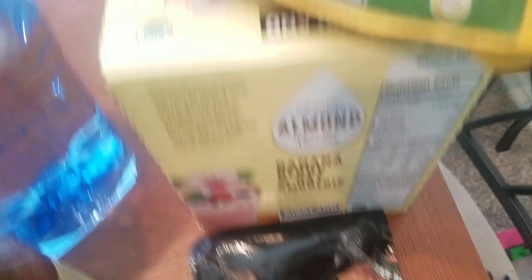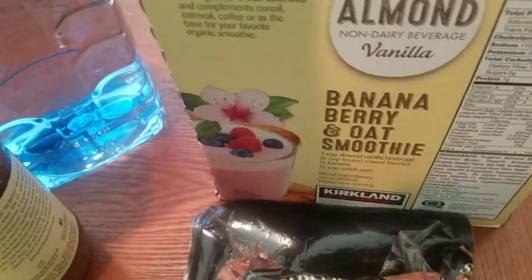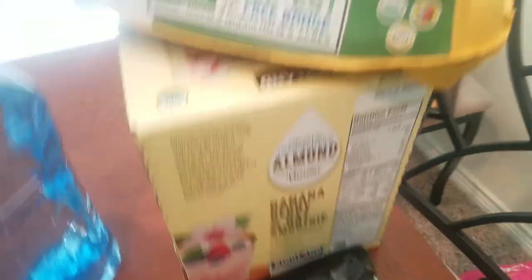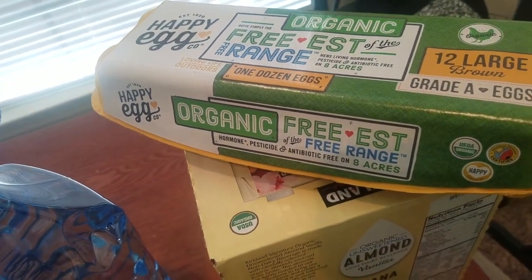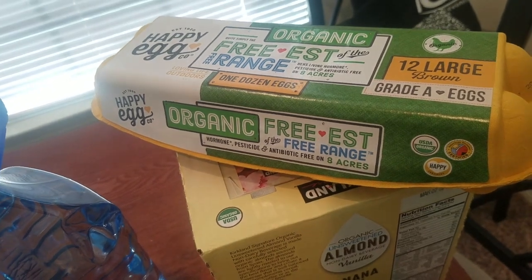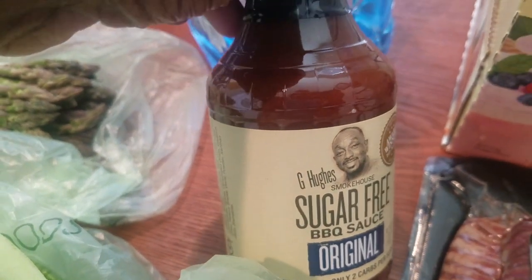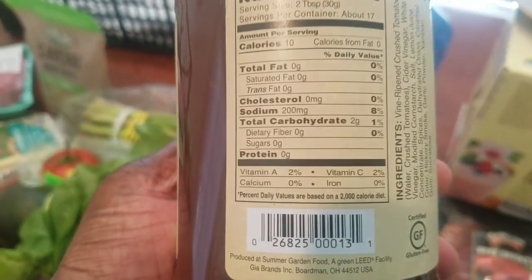I already have this — a box of almond milk that I got from Costco. I got some organic free-range eggs, and some sugar-free barbecue sauce — shout out to G Hughes Smokehouse sugar-free barbecue sauce. This does have two grams of carbohydrates, zero fat, zero protein.